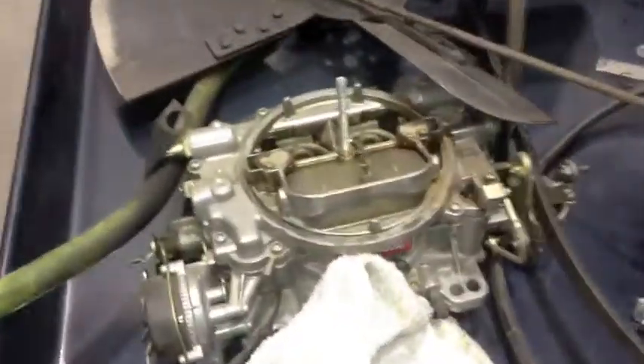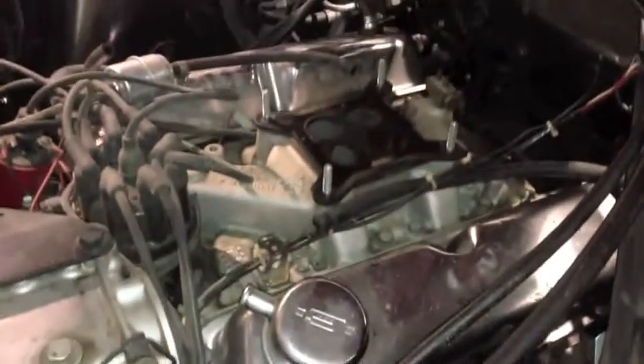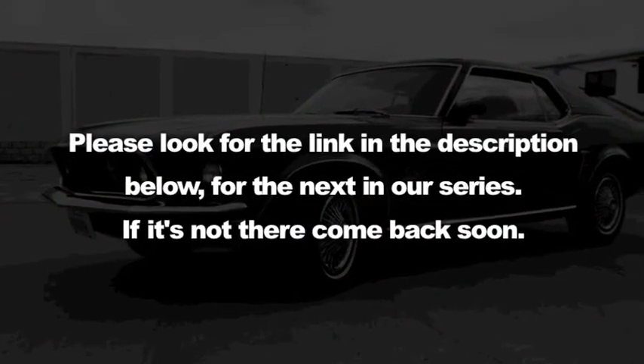I'm putting the carburetor back on top of Tommy's 302 — that's going back on. We're putting everything back together again — drive shaft reinstalled, exhaust system reconnected. Please look for the link in the description below for the next in our series. If it's not there, come back soon.